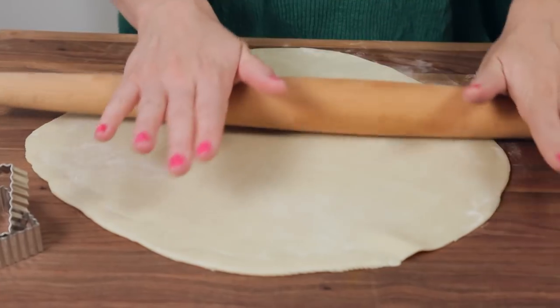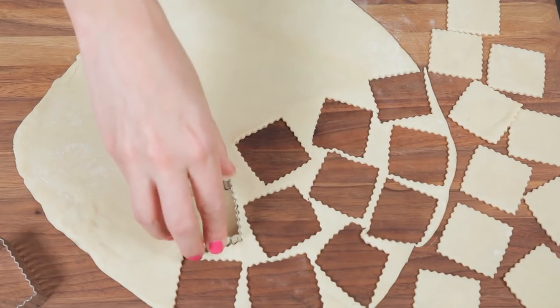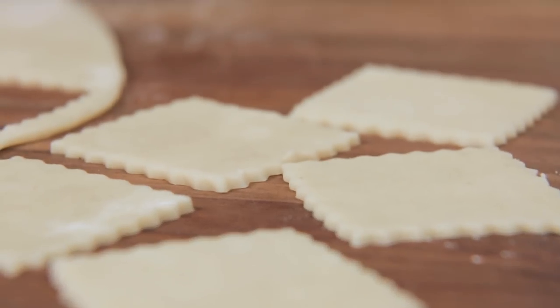For this recipe I am actually using some store-bought pie crust. You could go ahead and make your own dough if you wanted to, but I find the store-bought kind saves a whole lot of time in the kitchen and that is what I am all about. So I'm just going to roll out my dough on a cutting board and then use some cookie cutters to create my cracker shapes.